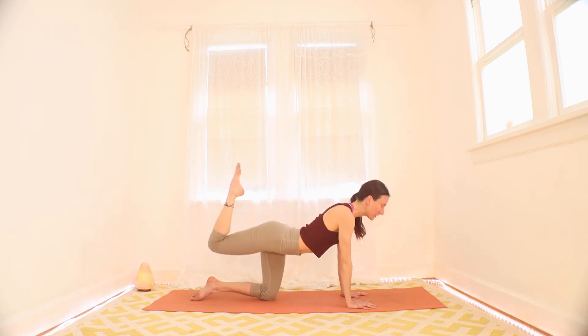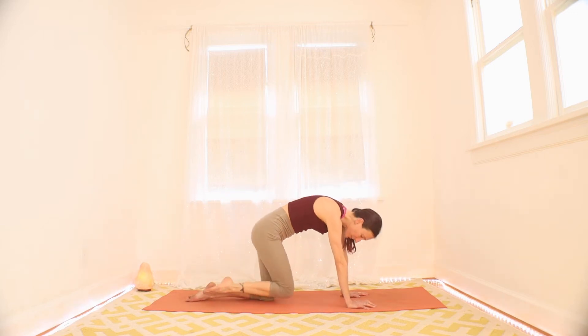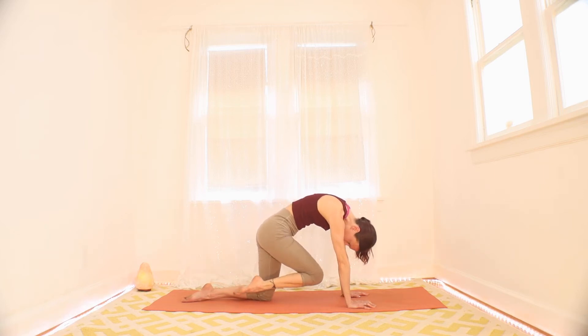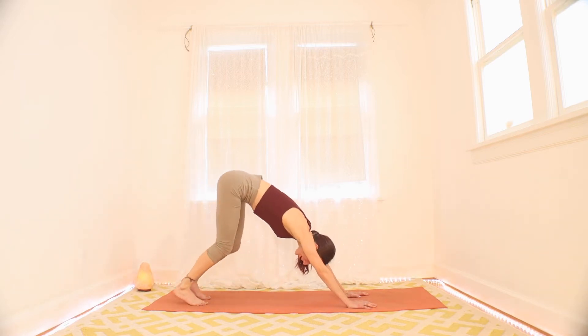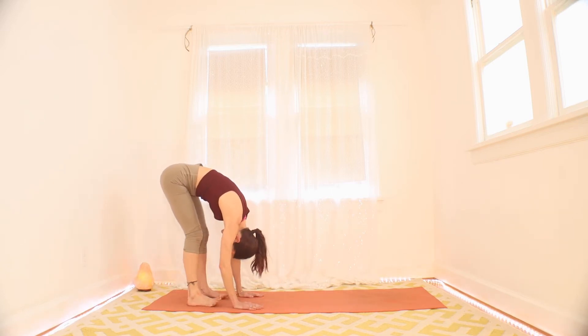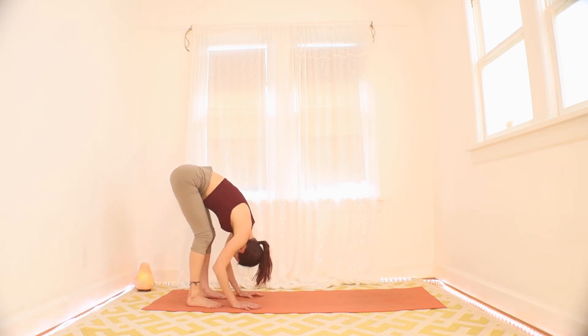Let's do one more. Point the toe at the back of your head. Point the knee to your nose. And then let it go. Drop that right knee back to the floor. Tuck your toes behind you and lift your hips up and back. You can walk your hands to your feet here. Just fold and shake it out. Hang your head. Shake it out.